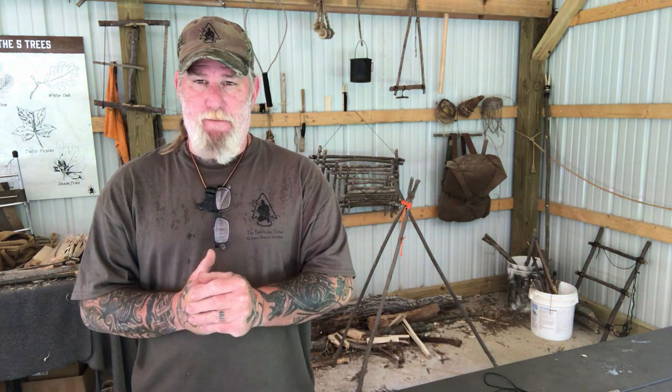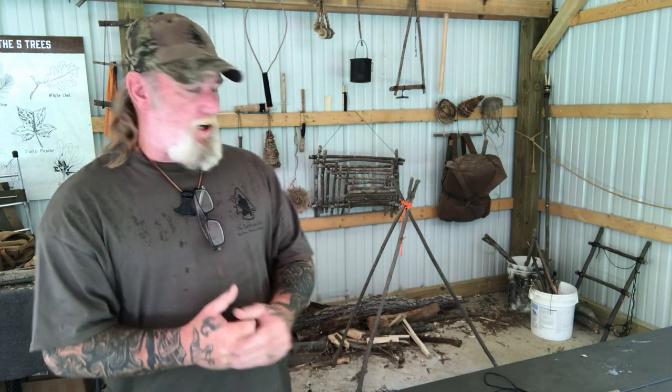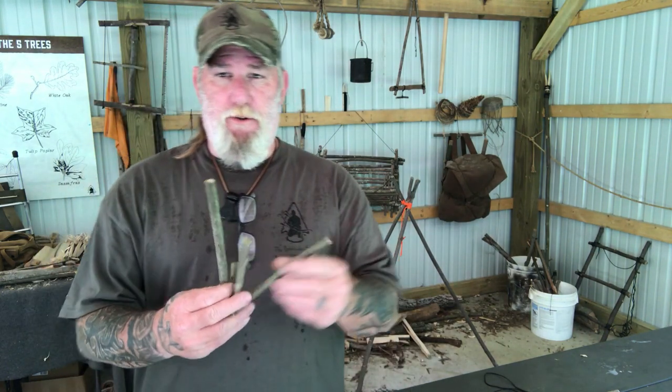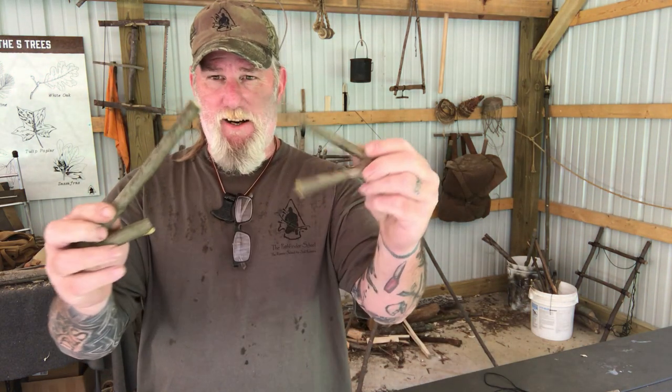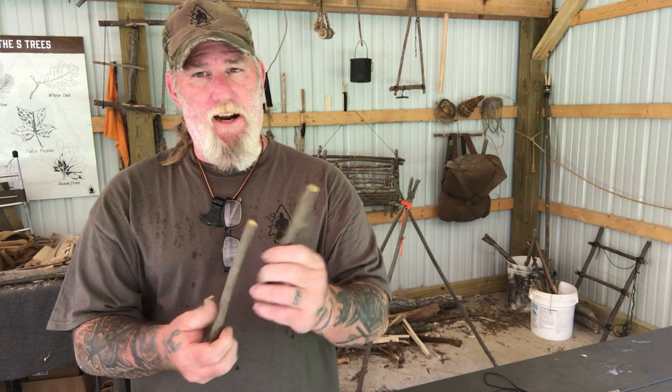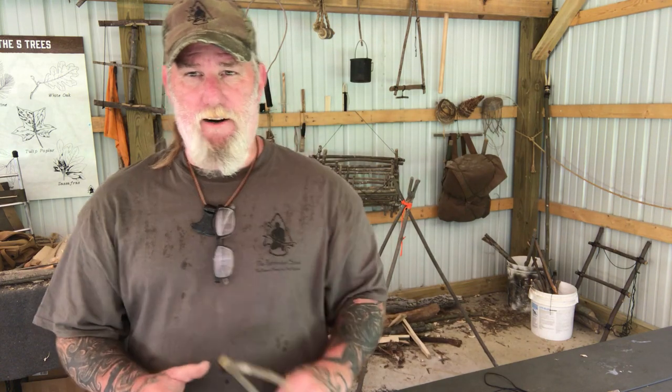Afternoon guys, I'm Dave Canterbury with Self Reliance Outfitters and the Pathfinder School, back with another in our series on five minutes to better bushcraft. Today we're going to make a pot hanger to go underneath our tripod. All we need is our saw, two forks from the woods, a little bit of knife work and some cordage, and we'll be five minutes away from a nice pot hanger.